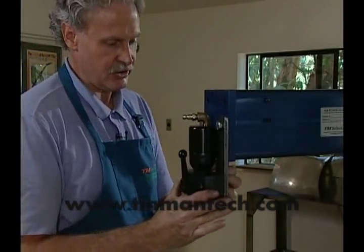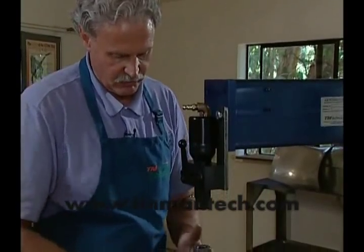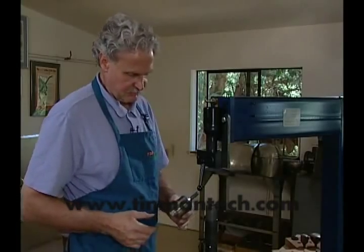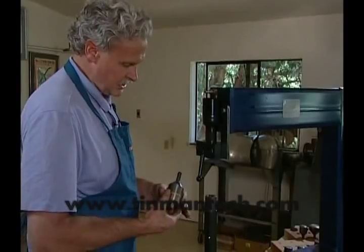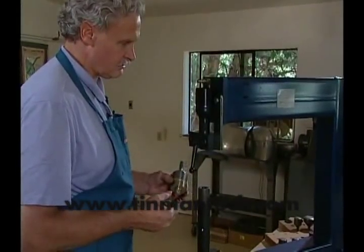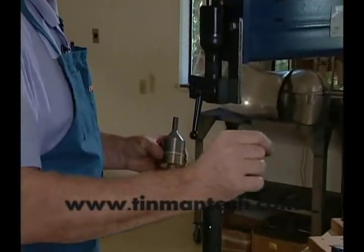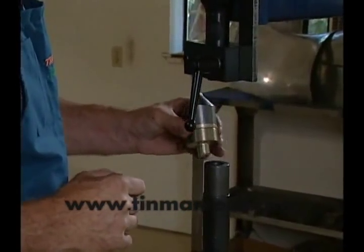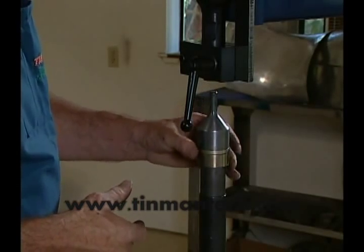Now you can see this upper air unit moves in relationship to the lower, and the lower moves front and back. I'm going to pick up a set of dies here that are very critical — these would be for flanging steel or stainless steel, turning a flange over along a pen line. These fit very, very flat together, so I'll set these up.